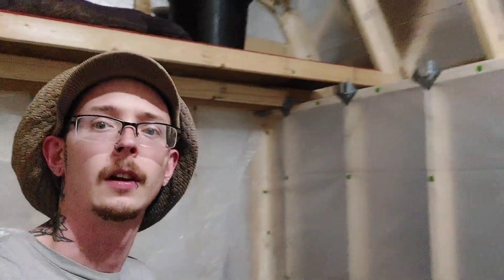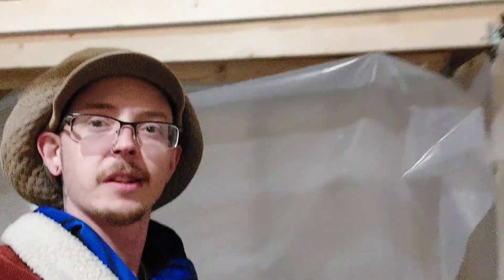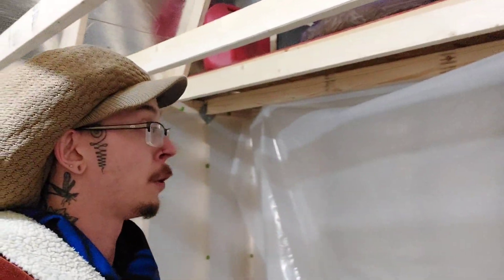All right, brackets are installed — getting ready to start running the ceiling rafters. Nearing the end of day four here: finally got all the ceiling rafters up and started running the plastic for the roof. Just tacked it along that wall there; haven't started bringing it over quite yet.